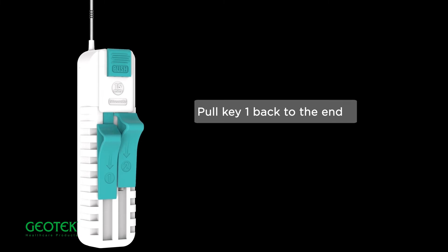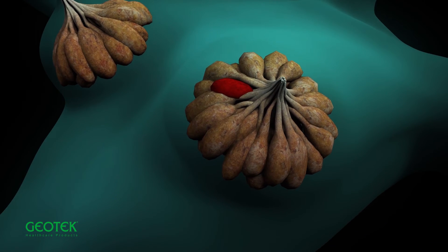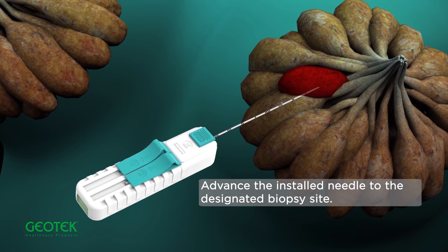Pull key one back to the end, pull key two back to the end. Advance the installed needle to the designated biopsy site.